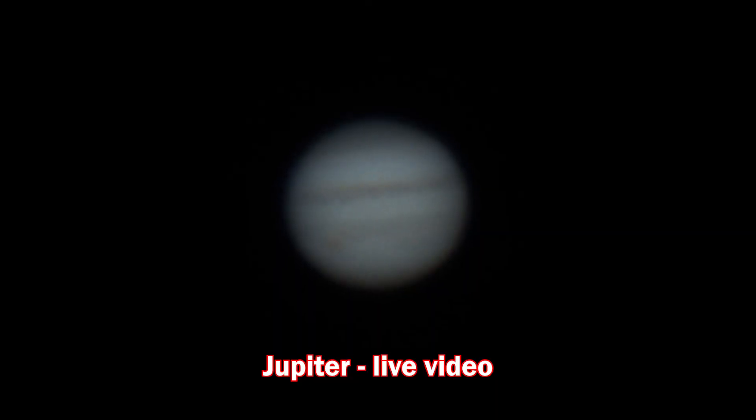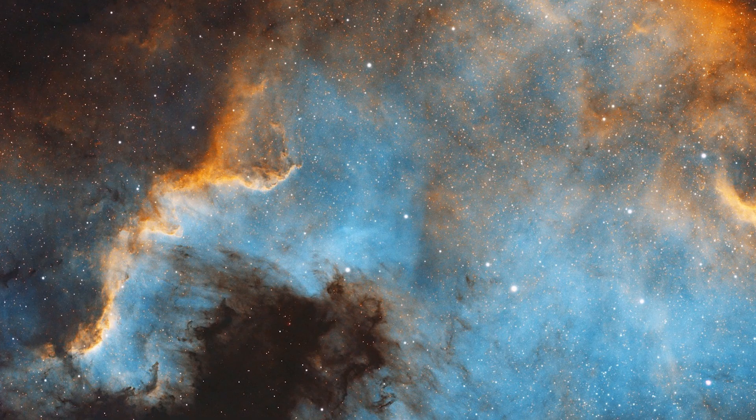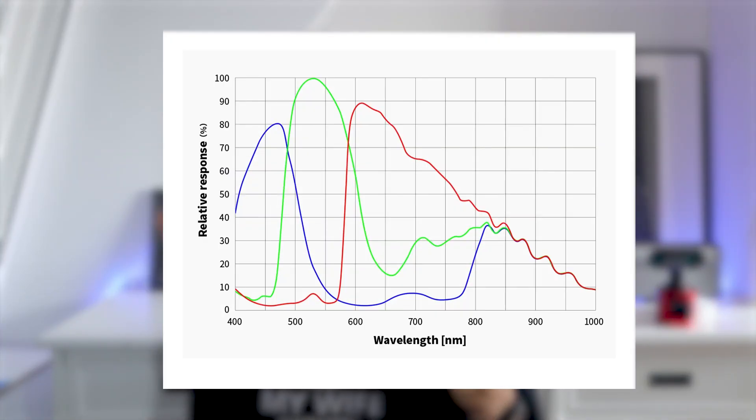Moreover, astrophotography cameras are optimized to capture specific objects in the night sky depending on your preference. Planetary cameras are optimized to capture high-speed videos to beat the astronomical seeing, enabling high-quality planetary images. Dedicated deep sky cameras are often equipped with Peltier coolers to eliminate thermal noise buildup when taking long exposures, which often causes noisy images with a DSLR. Additionally, most astrophotography cameras lack an IR cut filter, enabling them to capture a broader spectrum of light including near-infrared, which reveals faint details like spiral arms of a galaxy or delicate nebula structure.